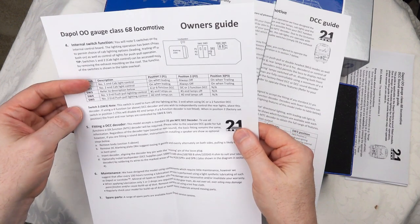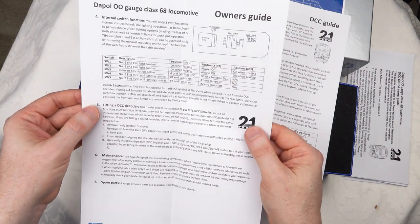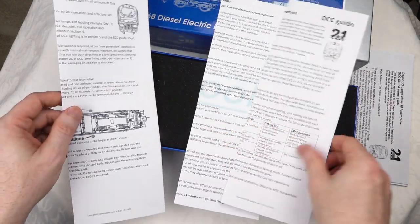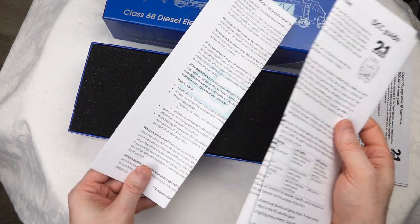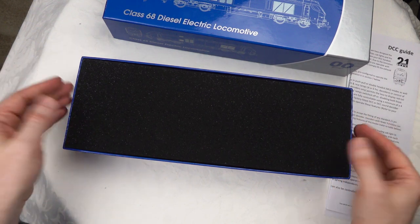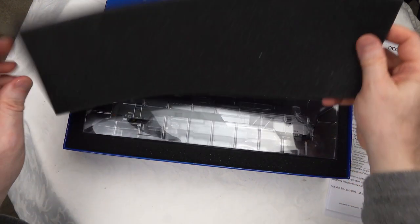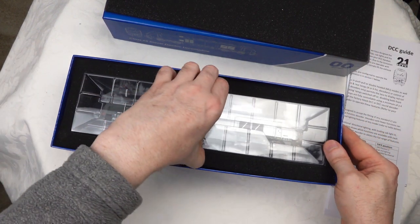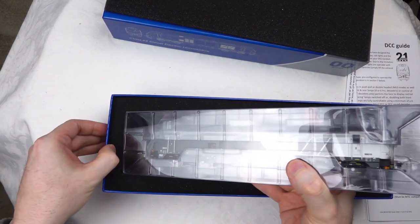These are the options to control the cab lighting and various lighting on the locomotive, accessed on the top of the locomotive. One thing I really like about Dapol models is the actual packaging - they come in a quite nice presentation box, and then in a standard ice-cube style packaging embedded within the foam of the box.